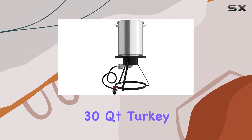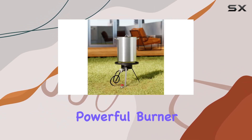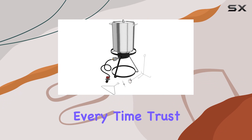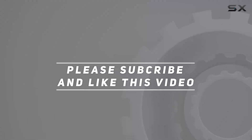In summary, the Krolin Industrial 30QT Turkey Fryer Kit is a must-have for any outdoor cooking enthusiast. With its solid construction, powerful burner, and essential accessories, it's your ticket to a perfectly fried turkey every time. Trust me, your guests will keep coming back for more. Check out the video description for the updated price, and thank you for watching.